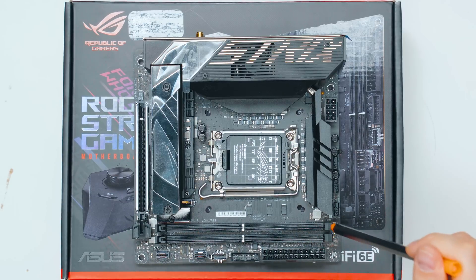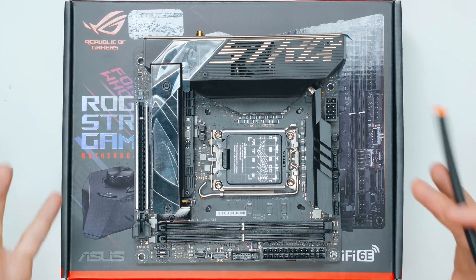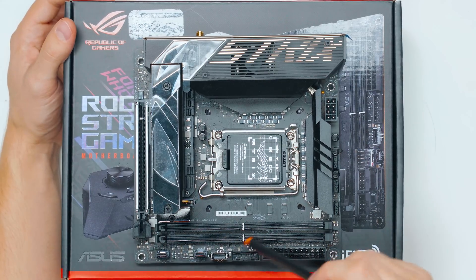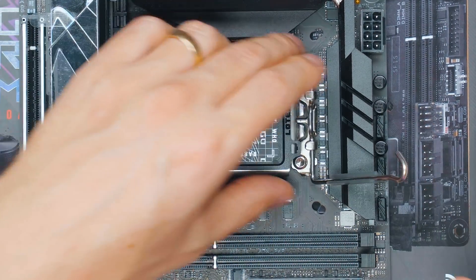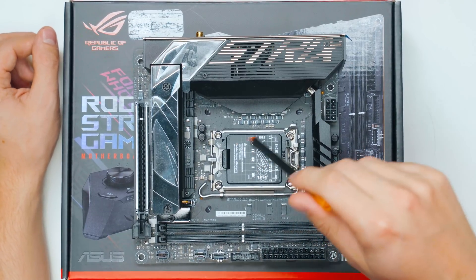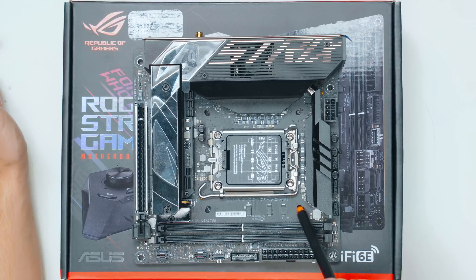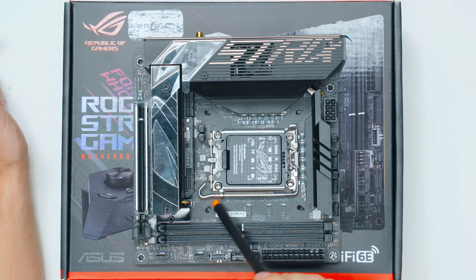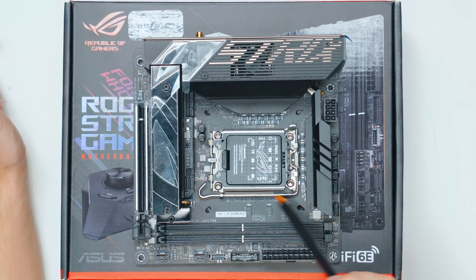Moving on, we can see the RAM slots — it's dual channel but with one stick per channel, so you can have up to 64 gigabyte DIMMs. We have the LGA 1700 socket for Intel CPUs — both 12th gen and 13th gen work completely fine. Another cool thing is the Asus holes for coolers, which means you can use both LGA 1200 and LGA 1700 socket mounting kits.